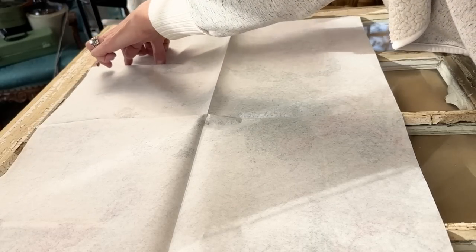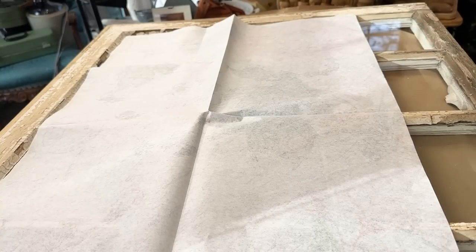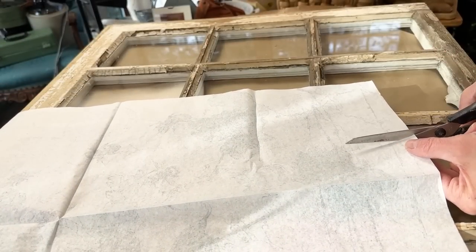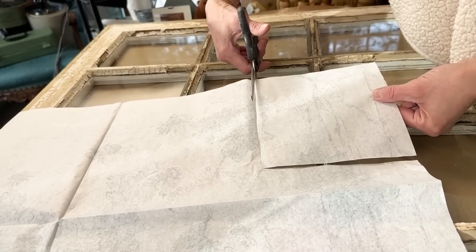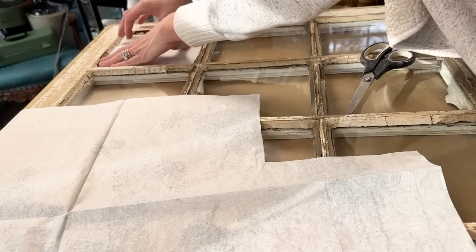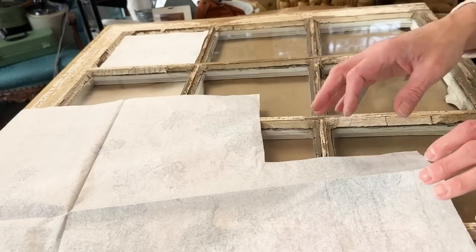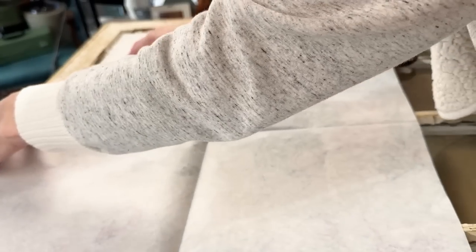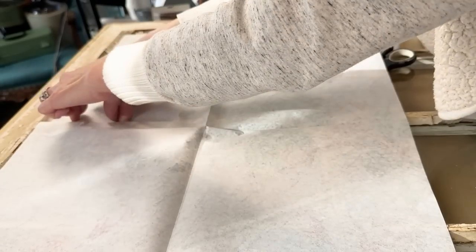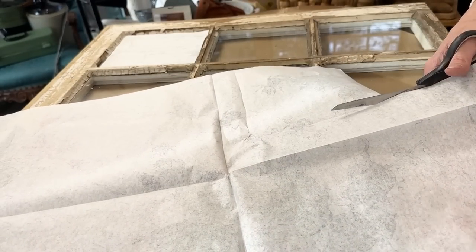I am taking my decoupage paper image facing down and starting on the very far right corner of the window, starting in that pane. What I did is I took my thumb and traced along the edges of the pane — it's really nice that this decoupage paper just allows you to do that. You can see the lines I've created. I then took scissors and cut that image out, laid that piece right back in that pane to make sure I'm not going to get any of the images mixed up. Then I continued working left into the next pane, squared everything up, traced all the way around, and cut out. I worked through that whole first top row, then started on the second row.